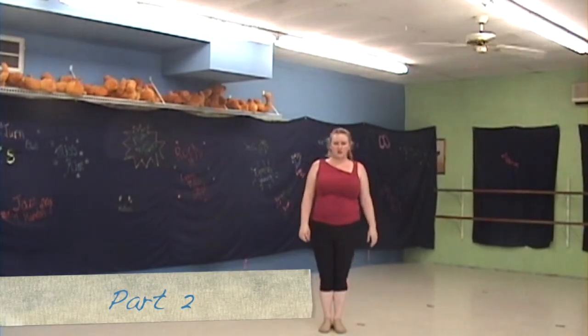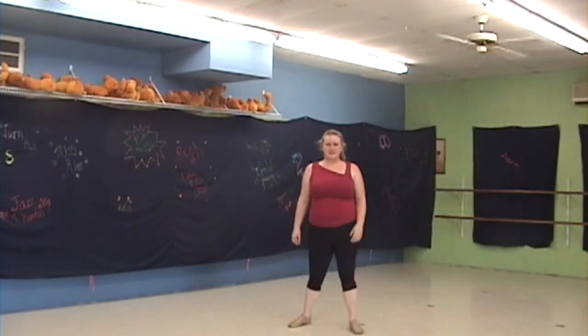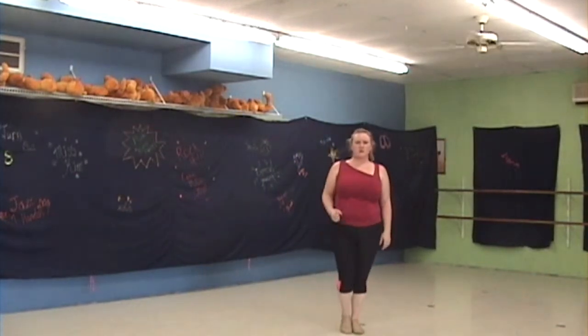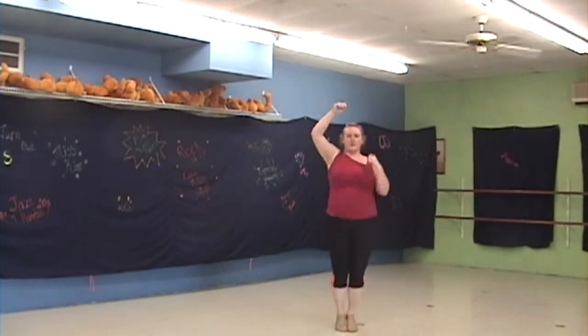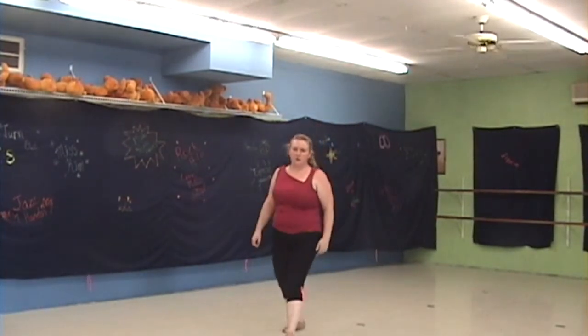The next part you're going to go jazz square: front, cross, back, and side. Start off with your right foot. Try it one more time — hop, hop, hop, hop, step front right: two, three, four.